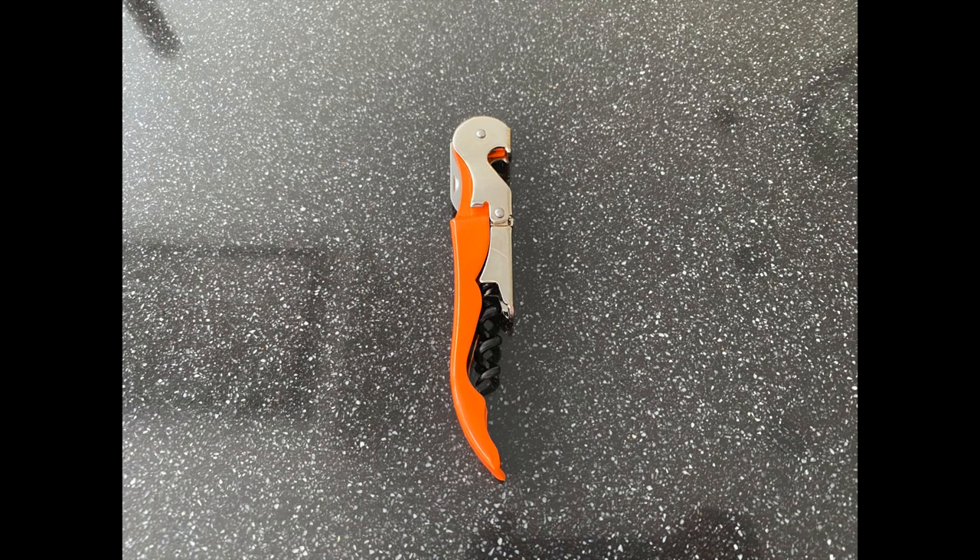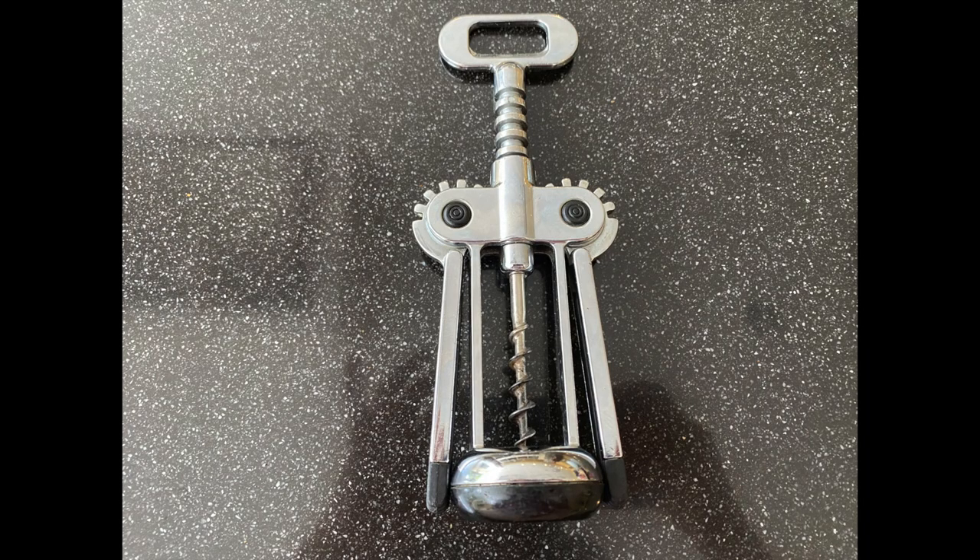We are going to demonstrate with two types of corkscrew opener: one the traditional one, and one the winged corkscrew opener.